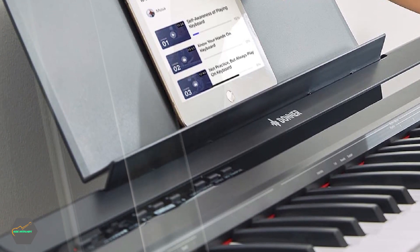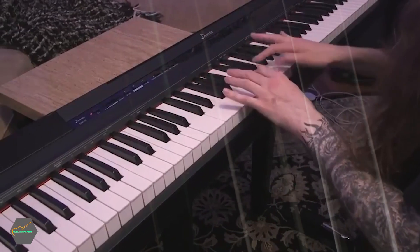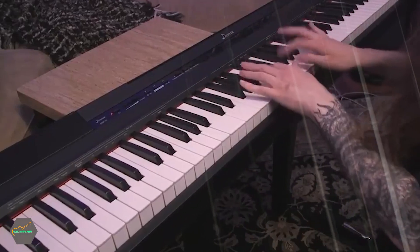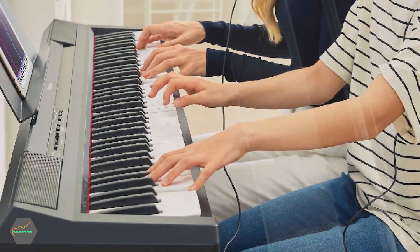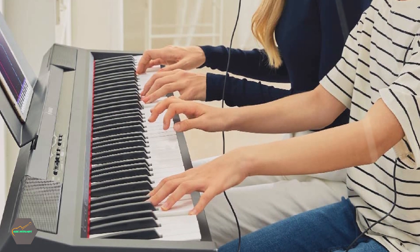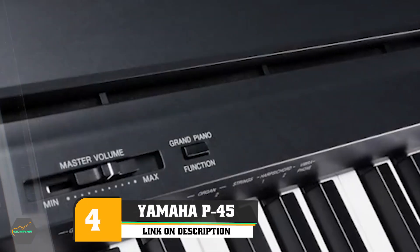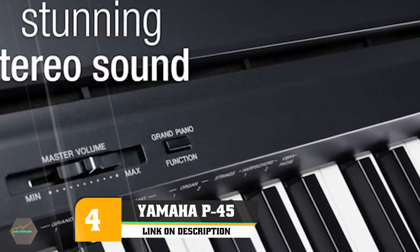Donner included eight different playing tones on this digital piano, so you can make it sound like you're playing an acoustic grand piano, a church organ, or even a full orchestra. You'll need to purchase your own stand, or set it on a desk or table when playing.